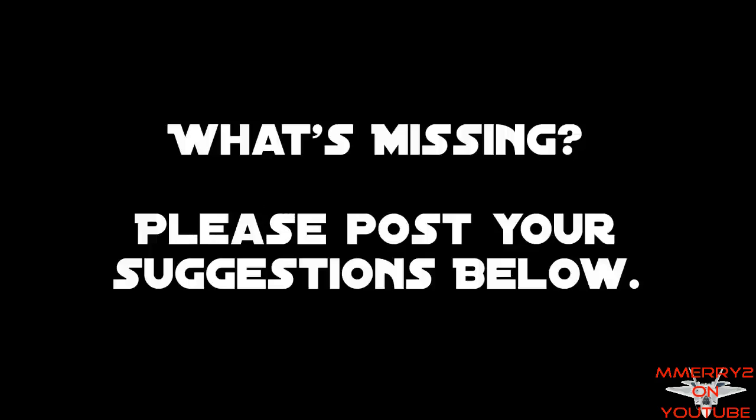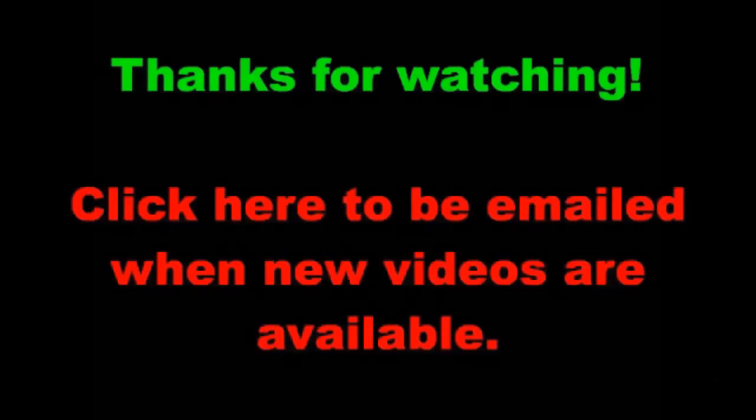That's the end of my checklist. I hope that helps you in your multi-rotor build with a KK-2. So what did I miss? Please post any valuable tips for building multi-rotors that you have. Thanks for watching and don't forget to subscribe to get reminders for future videos.